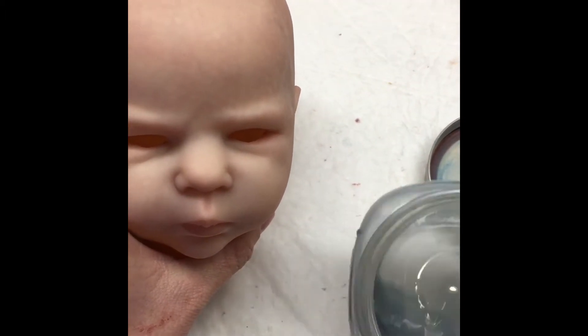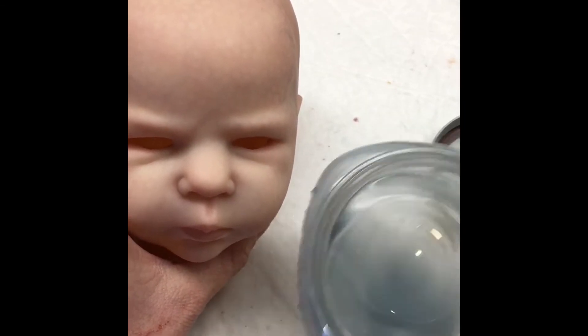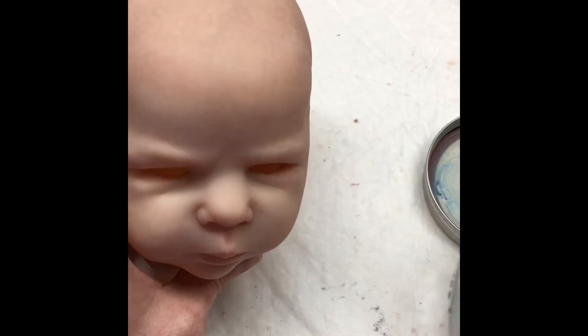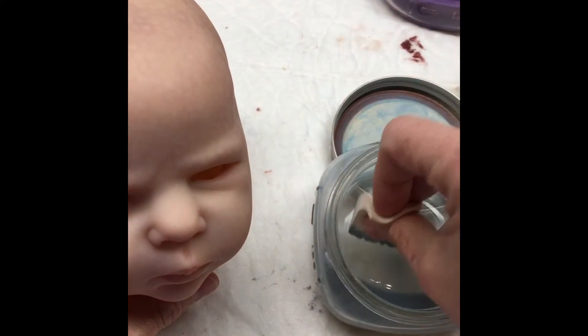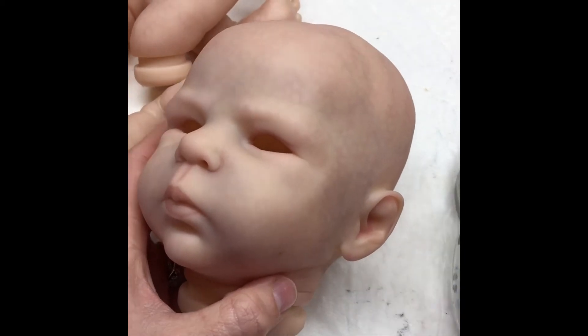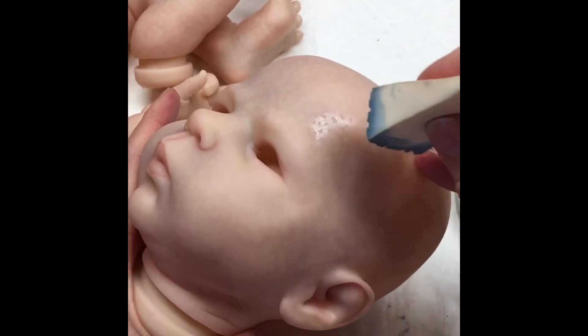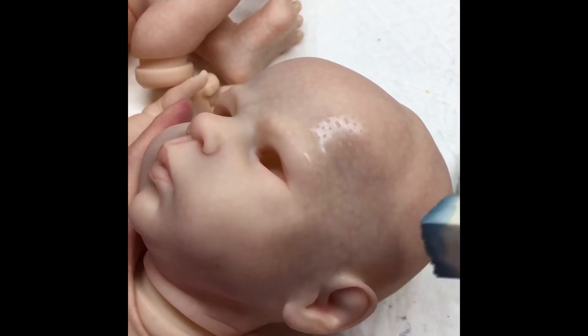If you tip up the jar you can see it looks almost like a slaty gray color on camera, but it's actually a baby blue, sky blue color. I'm going to dip my sponge in that. There are only a couple of areas I'm going to apply this — not everywhere — just the areas that look really thin, like right through the forehead and down the temples.